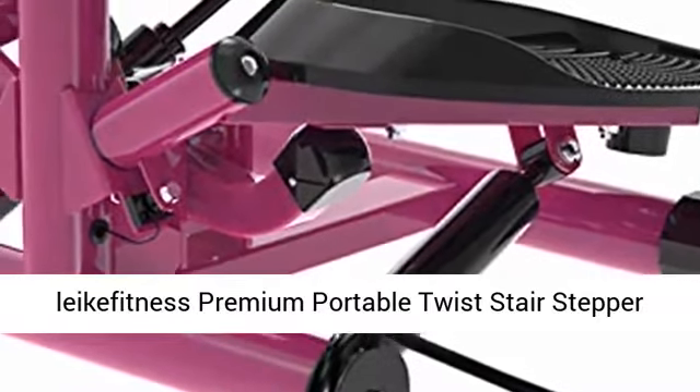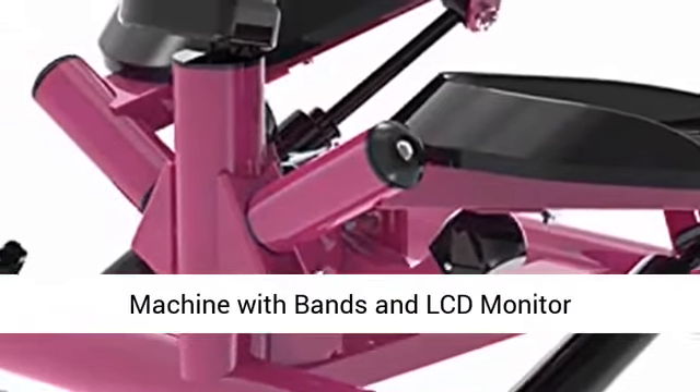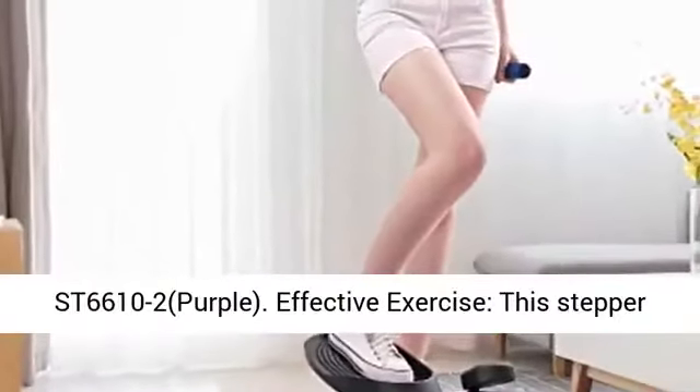Leca Fitness Premium Portable Twist Stair Stepper, Adjustable Resistance Twisting Step Fitness Machine with Bands and LCD Monitor, model ST66102, Purple.